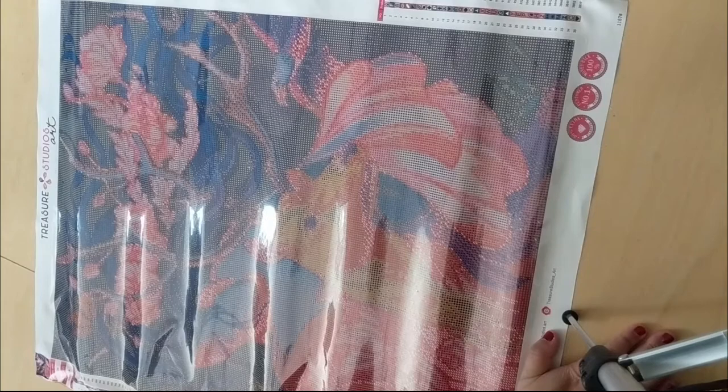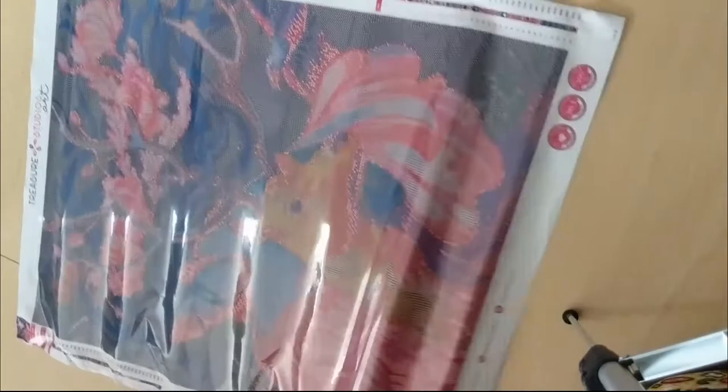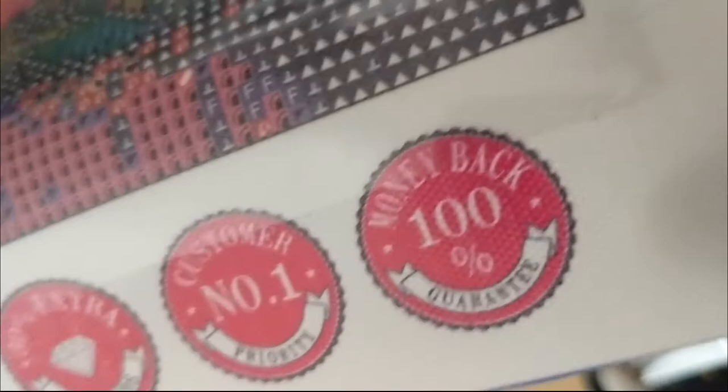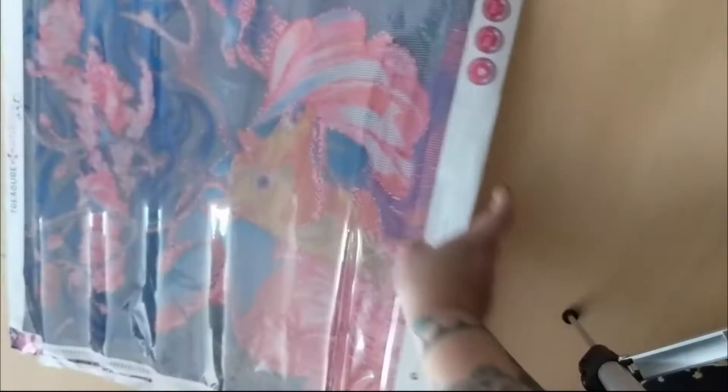So again, this painting is called Wildlife by Marie Abagnale — I'm sorry I can't pronounce your last name. On the left-hand side here we have the schematic, and on the right-hand side here we have the schematic as well. At the very bottom there's Treasure Studios Art information — their website, their social media — and then it says 30% extra drills, customer service number one, and 100% money back guaranteed. So if you're not happy with it you can apparently get 100% back, which is amazing.